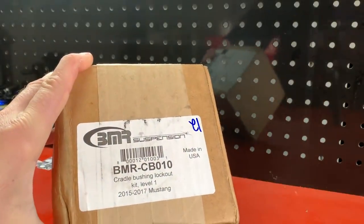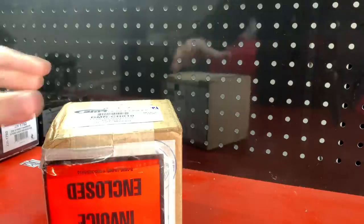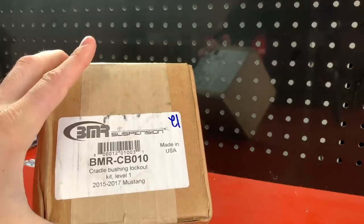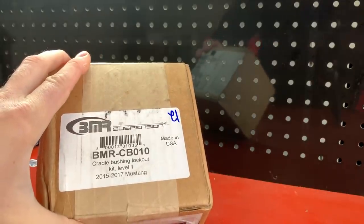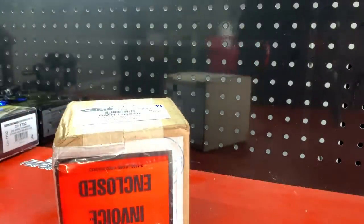BMR CB010 Cradle Bushing Lockout Kit Level 1. This is arguably the very first thing that you should buy and spend your hard-earned money on when it comes to getting rid of wheel hop in your S550 Mustang. So let's open it up and take a look.